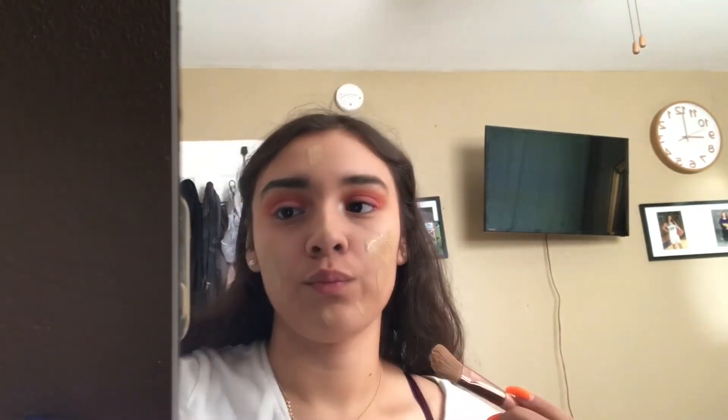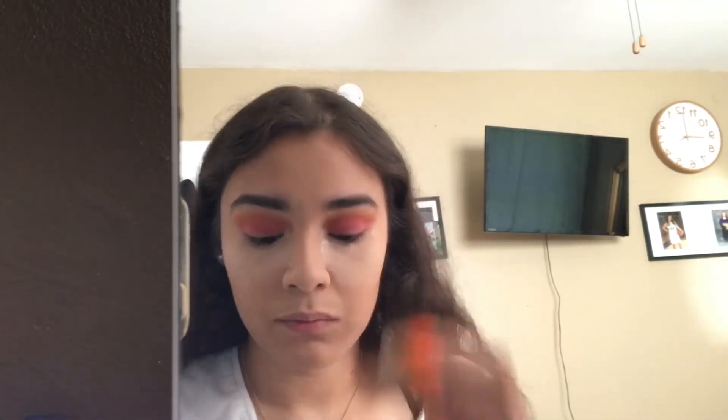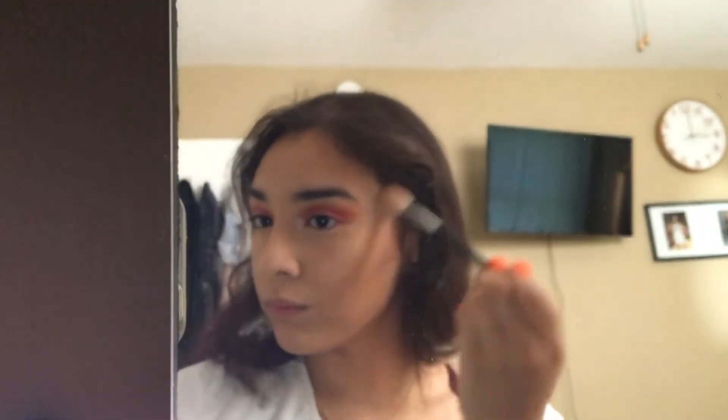Then foundation — get that everywhere. Then concealer, to hide all the sins. Then some Airspun, so you can get flashback. Then some bronzer, because Lord knows that foundation is not my shade. Then some highlight, so we can blind these bitches.